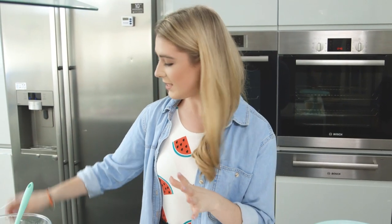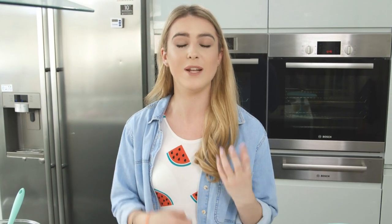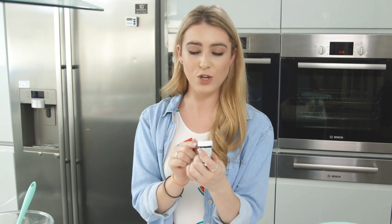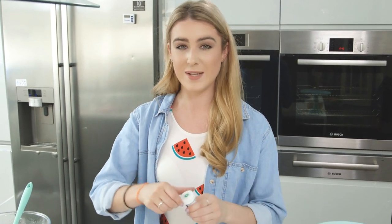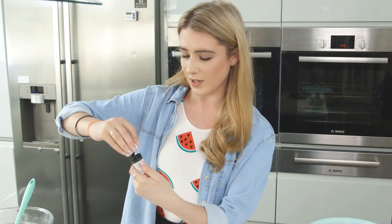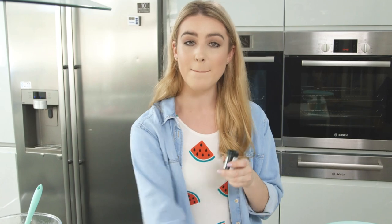My marshmallows are lovely and melted. I'm now going to turn off the heat but leave the bowl on top of the water to keep the marshmallows nice and warm. Now it's time to dye it green — I'm using Kelly green from Wilton, but you can use your own. I prefer to use gel food coloring as it doesn't really change the consistency. I'm going to mix it in with a bamboo stick.